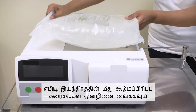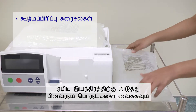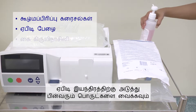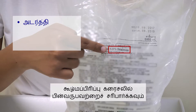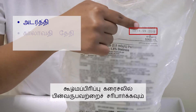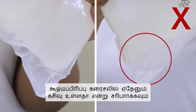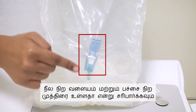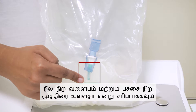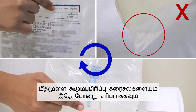Place one of the dialysis solutions on the APD machine, then place the rest of the dialysis solutions, APD cassette, and hand disinfectant next to the APD machine. Check the concentration, expiry date, and volume of the dialysis solution. Check for leaks. Check if the blue pull ring and green frangible seal are present. Repeat the same checks for the rest of the dialysis solutions.